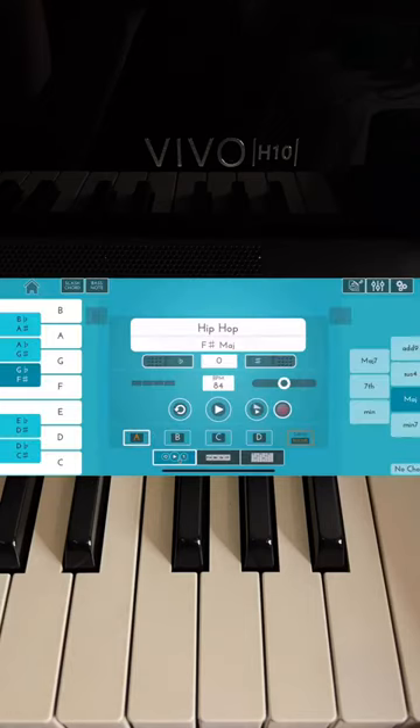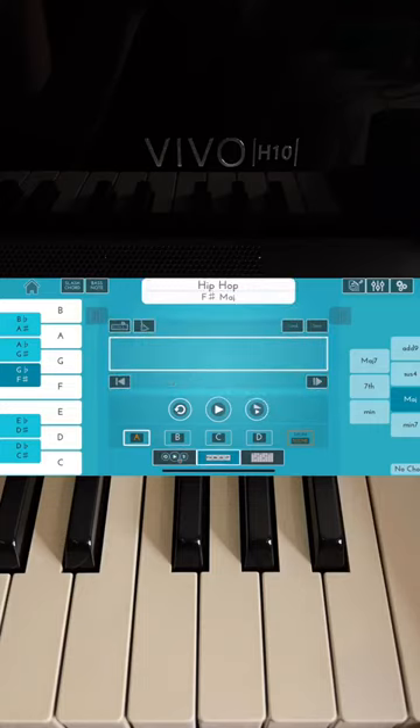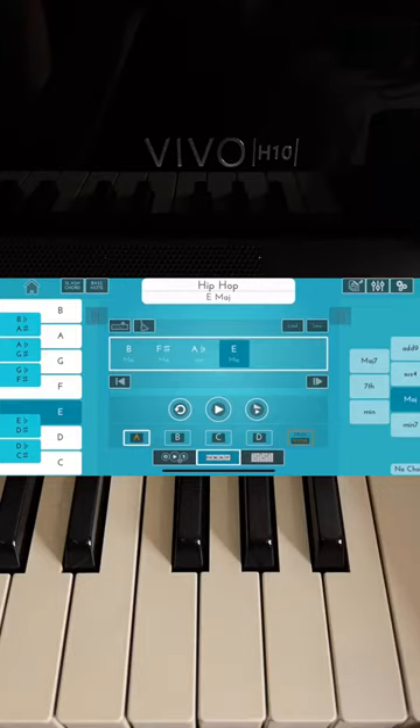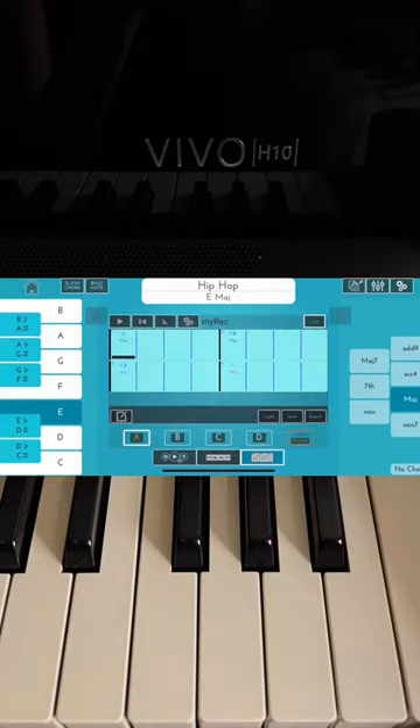Then I can choose what I want my chords to be. Click on the middle one here and I'm going to pick B major first, add. Then F sharp major as well, add. G sharp minor — A flat, same thing — add. Last one is E major, add, and click on the bottom right and you'll have this pattern.